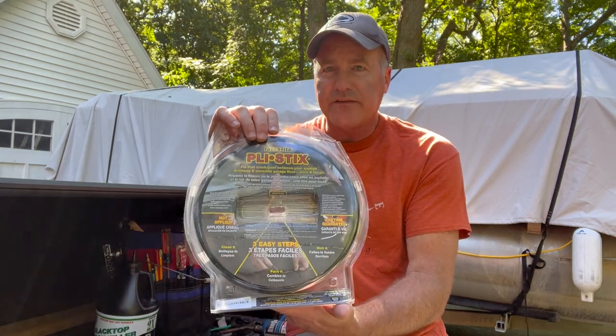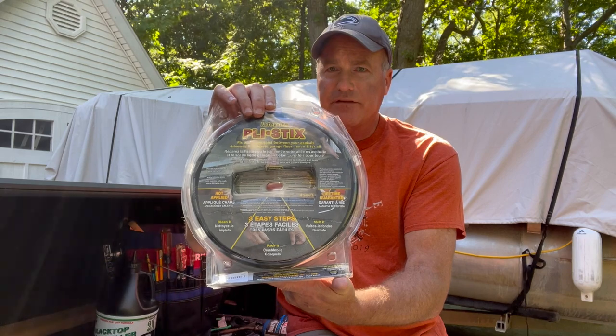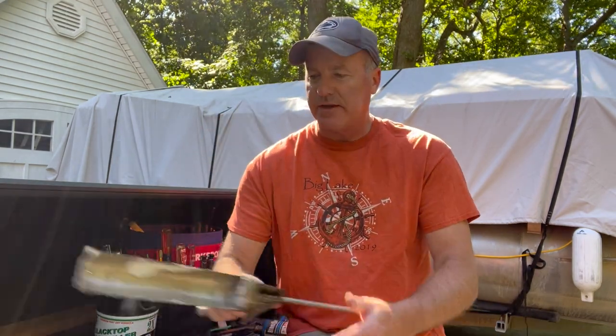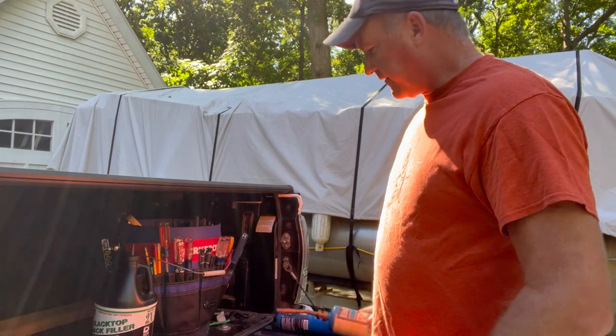Got that at Home Depot. I also got this ply stick — you cut it, shove it in the crack, heat it up and it should melt right in. Got that off Amazon, so we'll see how that works. Hopefully it works for the wider cracks. I've also got a tube of sealant — it's actually a crack filler, an asphalt crack sealant — and I've got the caulk gun and trowel for it. Also got the Bernzomatic and we'll see how this works.